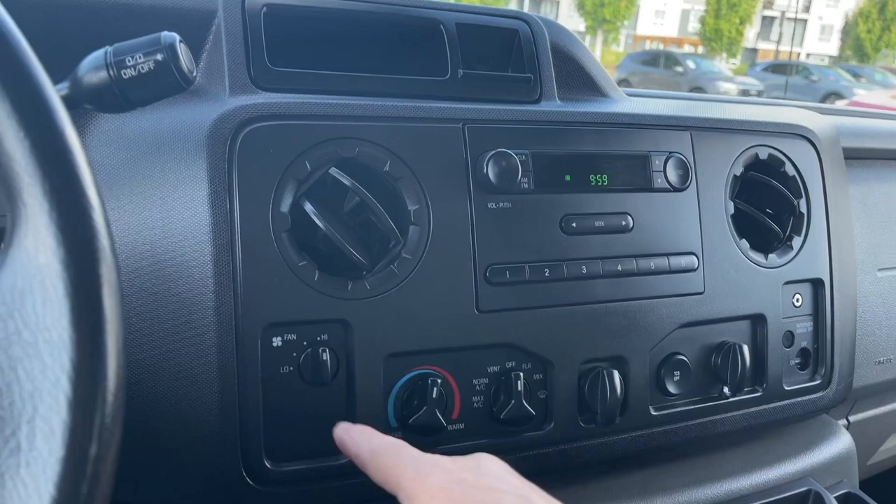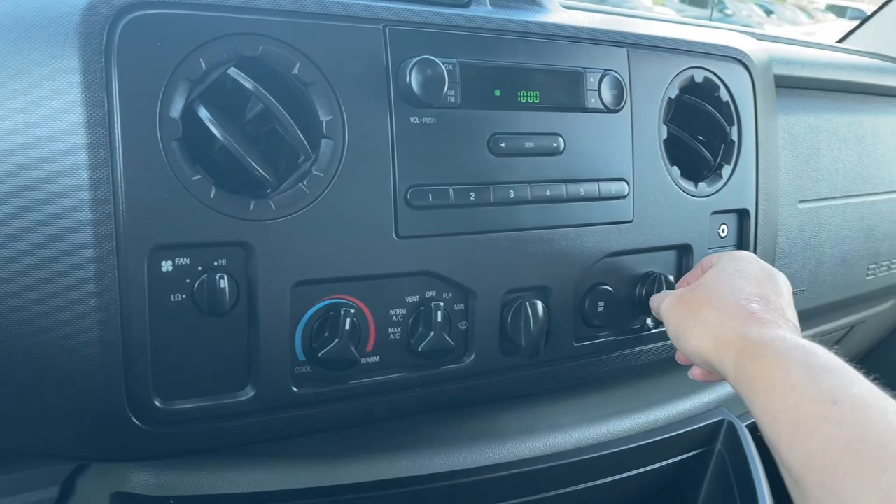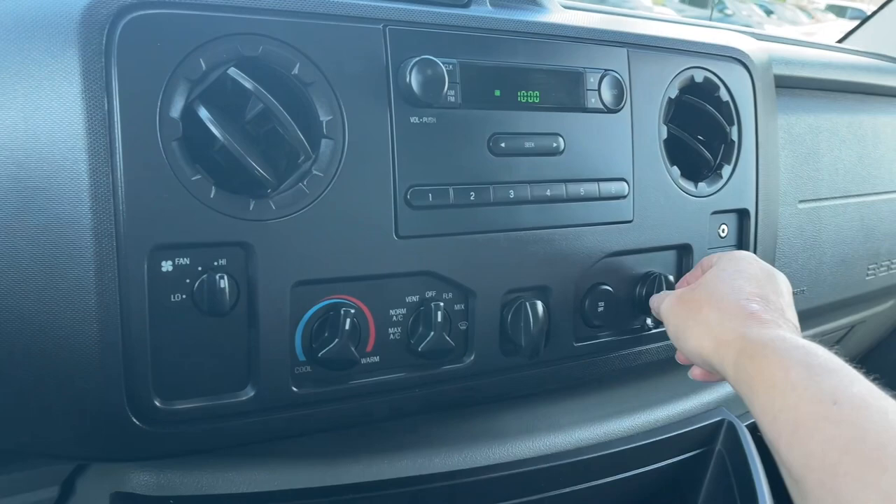You've got a nice little cubby up here, an air vent, and your fan. There's your AM-FM radio, your climate control, and you have a 12-volt outlet, another 12-volt located there as well.